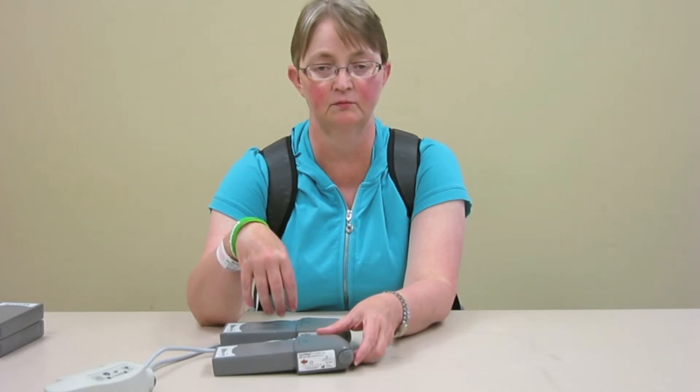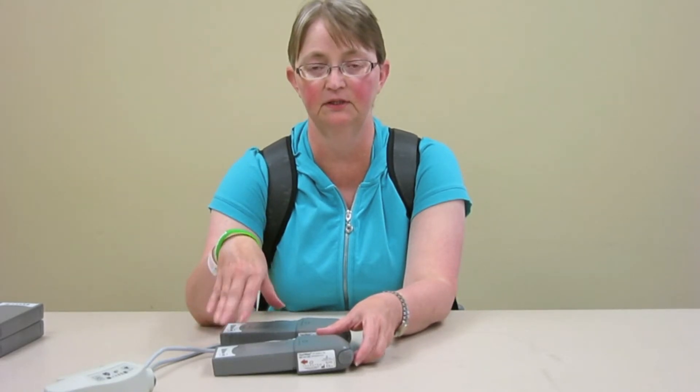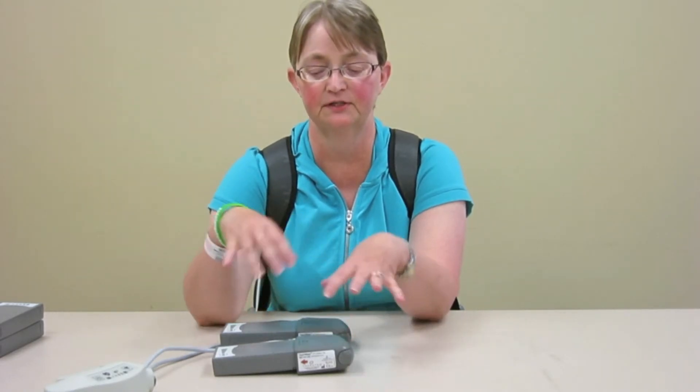Always change both batteries. Don't just change one if one is almost depleted and the other has a little bit left. Always change both batteries, because then you know you've got a fresh start for a long time.